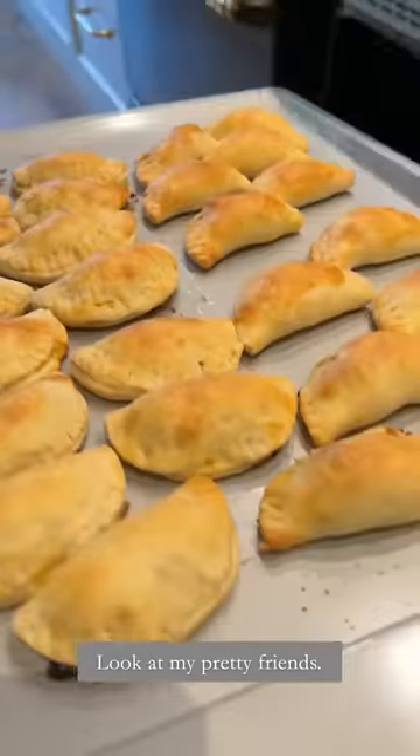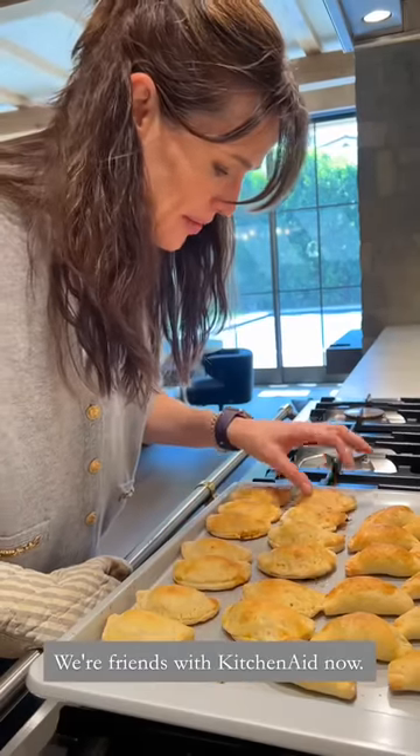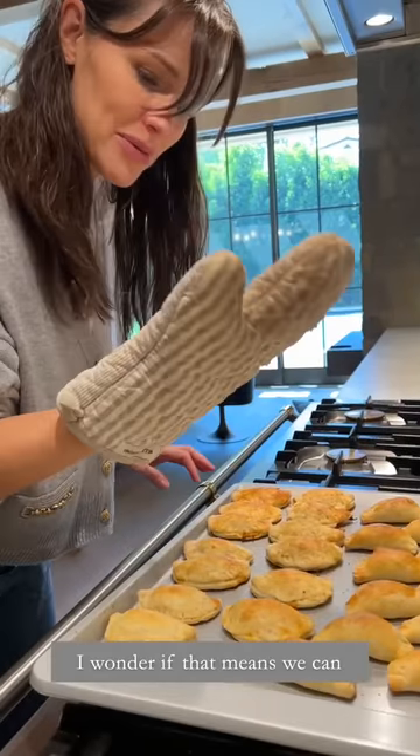Oh, they're my pretty friends. We're friends with KitchenAid now. I wonder if that means we can get a new oven.